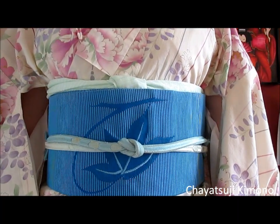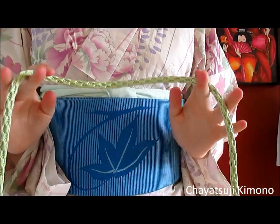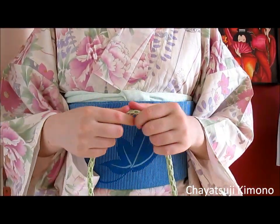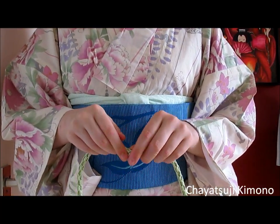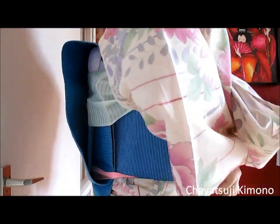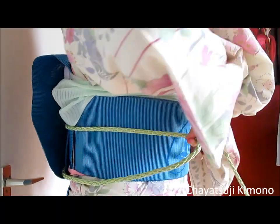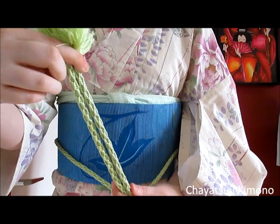So that is the first one. Now let's go to the round one. Okay, so now you have a round kind of obijime. These are usually the more casual ones, depending on whether they have any kind of metallic silver or gold threads going through. Again, you thread it through your obi and pull it through.